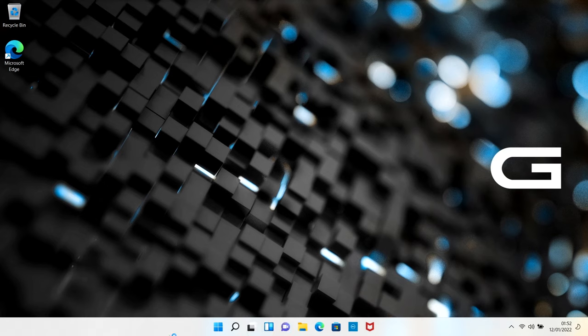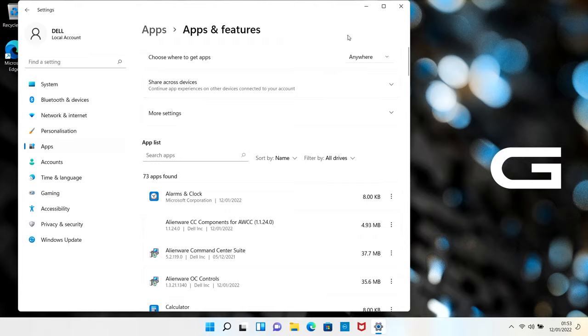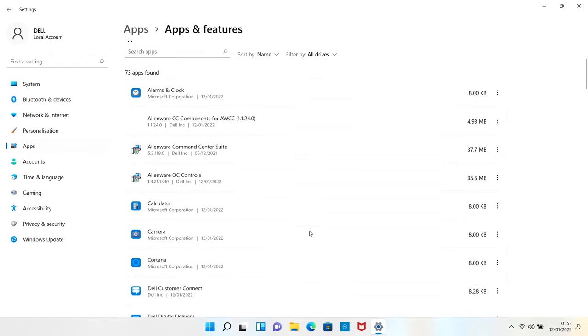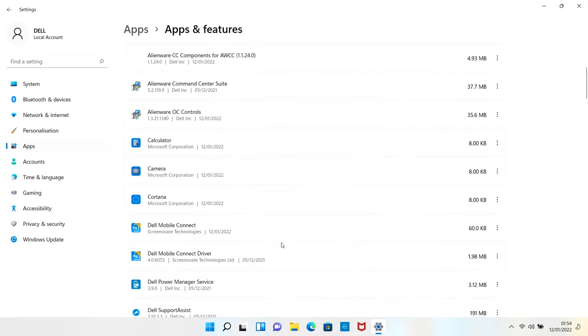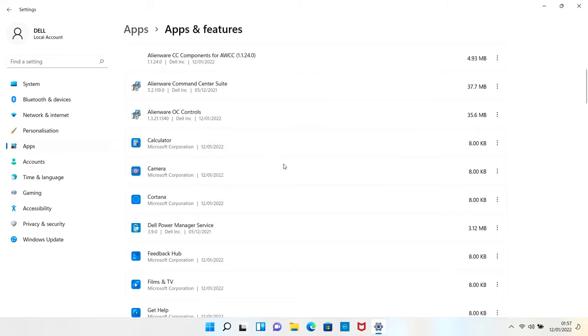Next, right-click the Start button and choose Apps and Features. We're uninstalling anything we don't need - the general bloat. On a Dell machine there's quite a lot. The Alienware software I'm leaving since this machine is for a gamer. Anything else involving Dell can go, with the exception of anything related to power management - if it says 'Dell Power Management', leave it. Everything else Dell, uninstall. Here's Dell Power Management Services - leaving that.